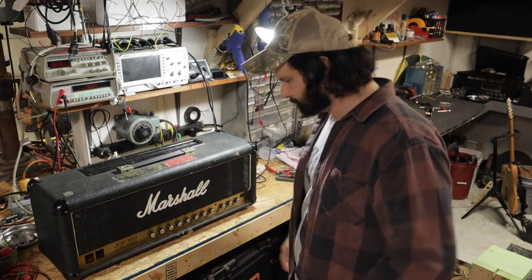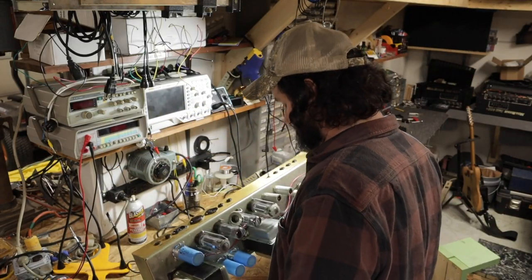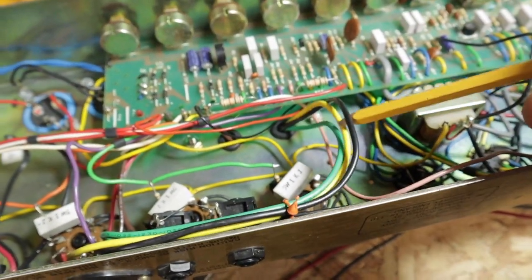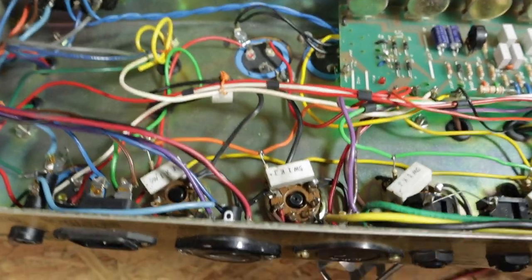So let's see what we're working with here. First thing I'm noticing, it's got the original LCR caps. Second thing — look at these wires here. All this stuff looks like it's not original. It's just cut, it's not heat-shrunk, it's not taped off, nothing.